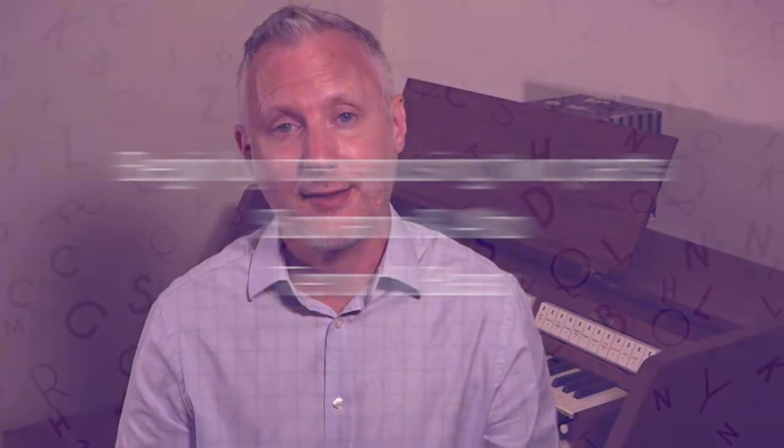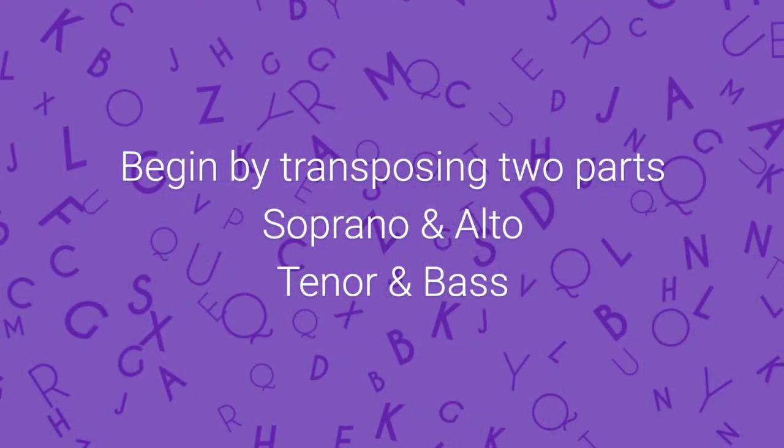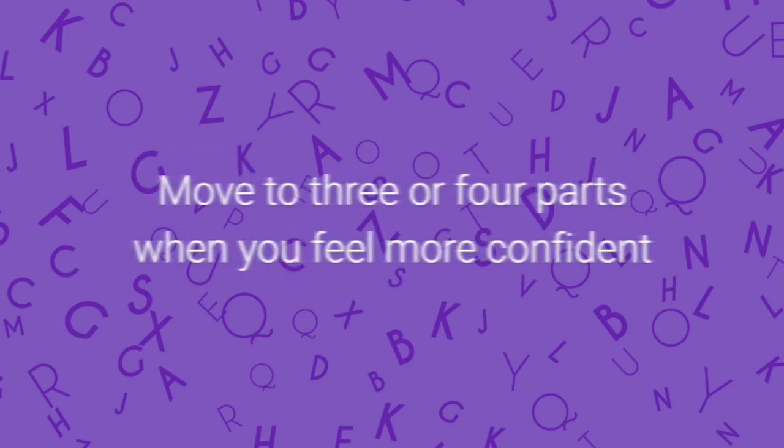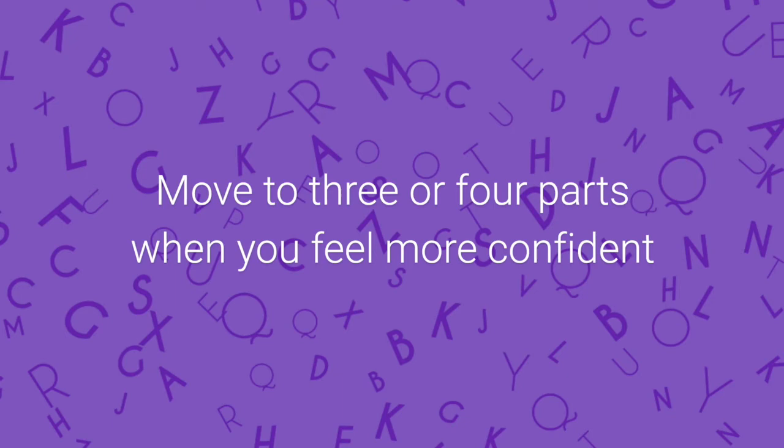Imagine the impact of hesitation on the congregation trying to sing the hymn. You can pace your progress by transposing just two parts to start with — perhaps soprano and alto with the right hand, or tenor and bass with the left hand and pedals — then moving to three or four parts when you've built up your confidence. Once more, aim to perfect any past papers.